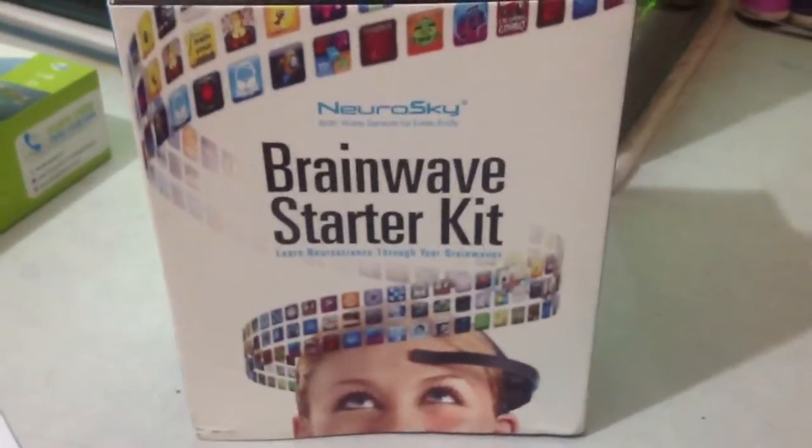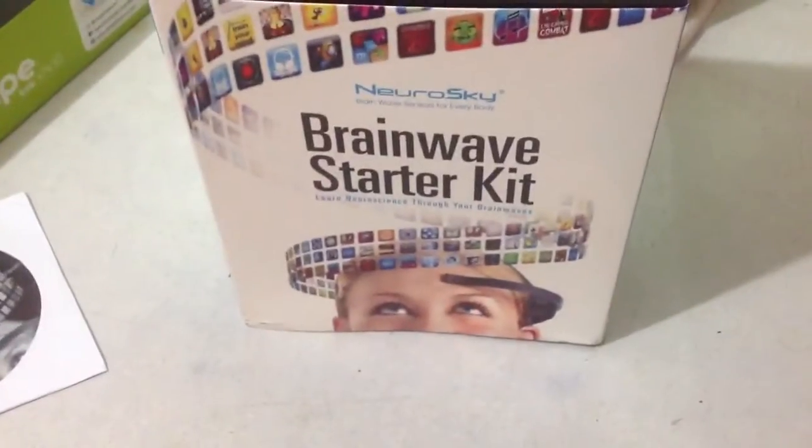Hey folks, this is the unboxing video of Mindwave Mobile from Neurosky. It's called Brainwave Starter Kit, also called Mindwave Mobile.